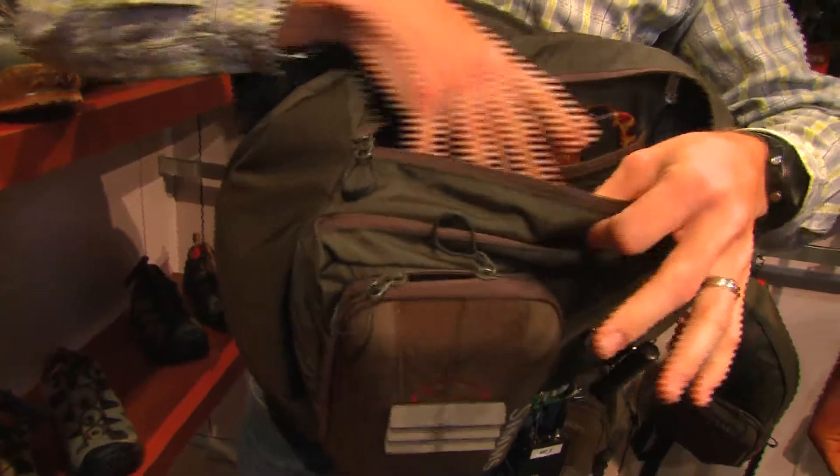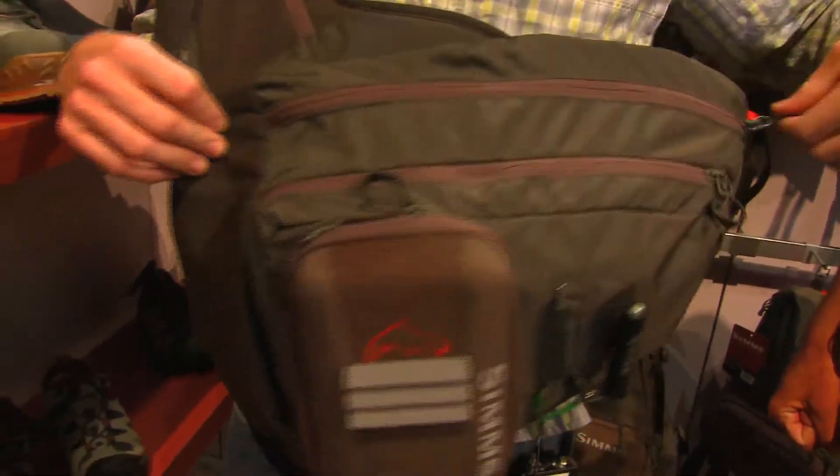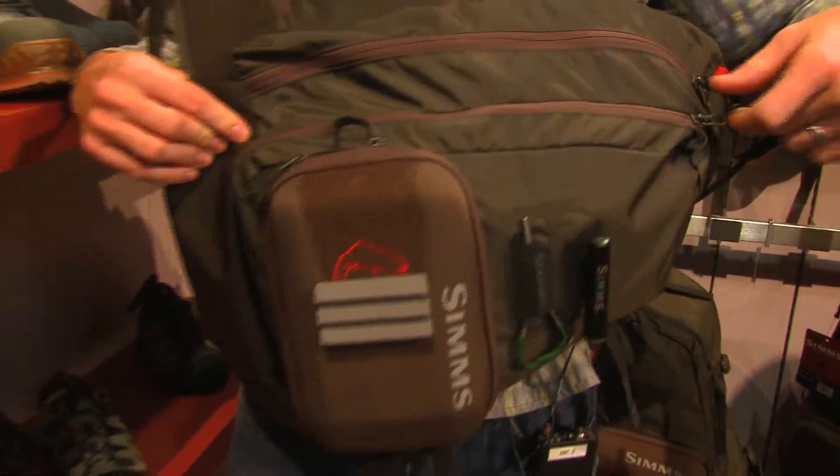We've got a pocket here — multiple fly box storage, tippet and leader storage, any other accessories you may want. And then here in the front we've got another jacket storage pocket for anything you want to dump in there for a full day.